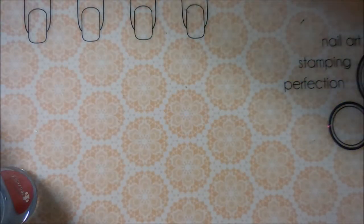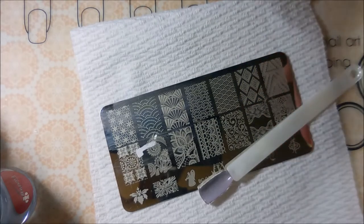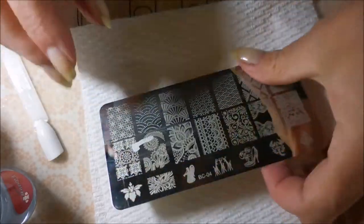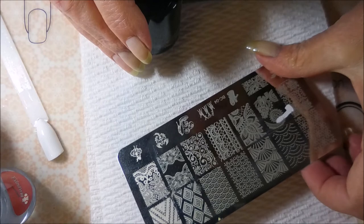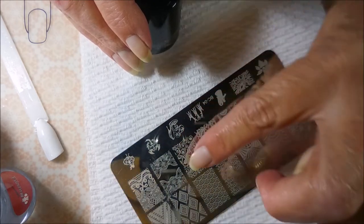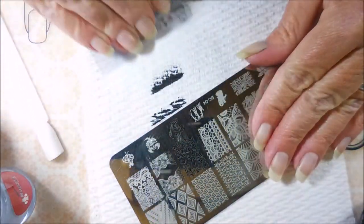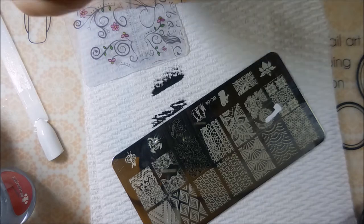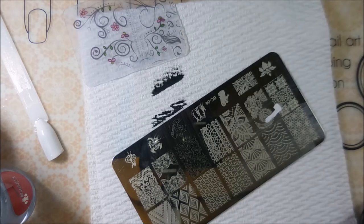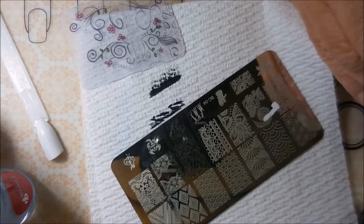We're going to drag out our little funky paper towel and our little stamping plate. I've pulled out this BC04 plate and I have my clear jelly scraper and my Born Pretty blingy-out stamper. I think we're going to go with that image — it's one of my favorite images. Oh, this stamper needs to be cleaned — hang on. I didn't clean it beforehand, poor planning, sorry. Let's get something to clean that up with — I was not prepared for failure.